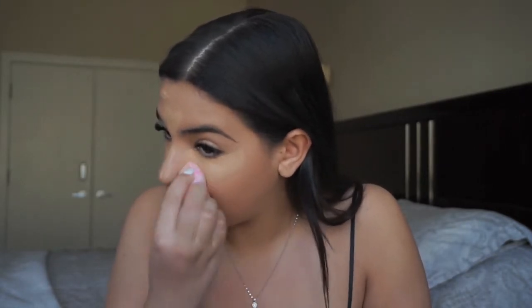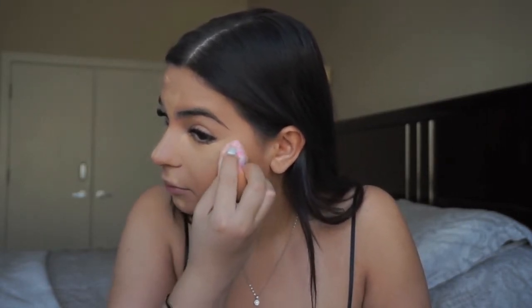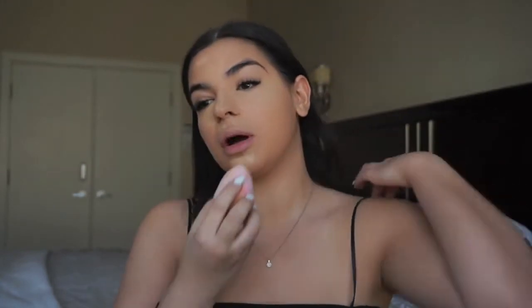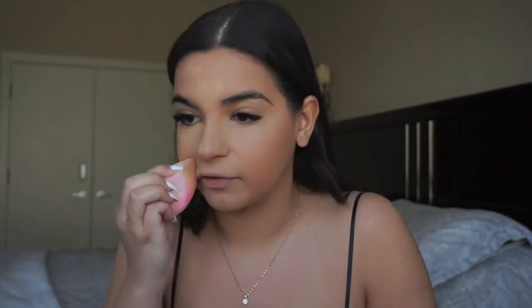Now we're just going to blend that in — I use the other side of the beauty blender to blend. You guys should comment down below your favorite concealers because I'm really in the market for new ones. Especially with clients, not everyone has the same skin type — some concealers are too oily, some are too dry — so I'm always looking for new concealers. If you have any suggestions, comment them down below.